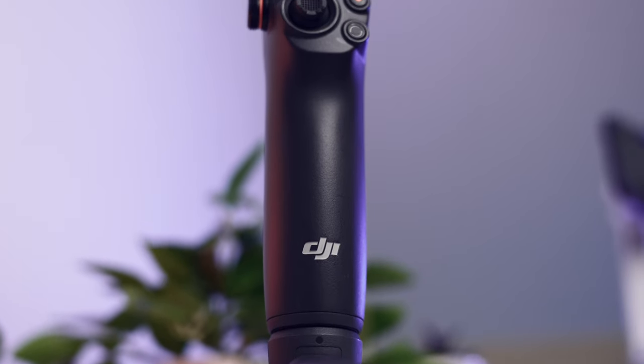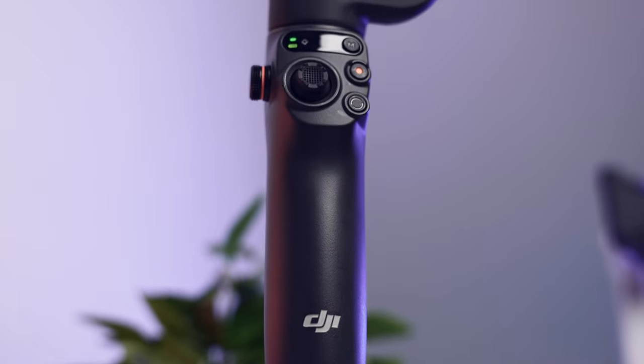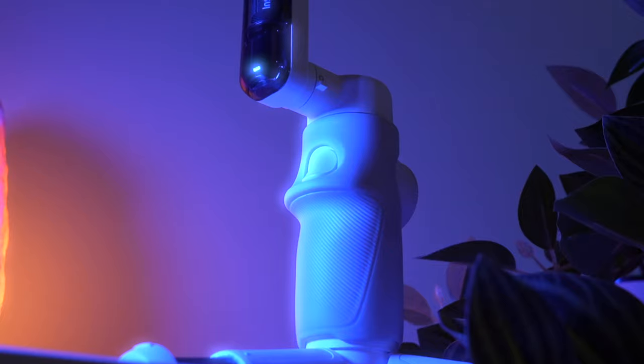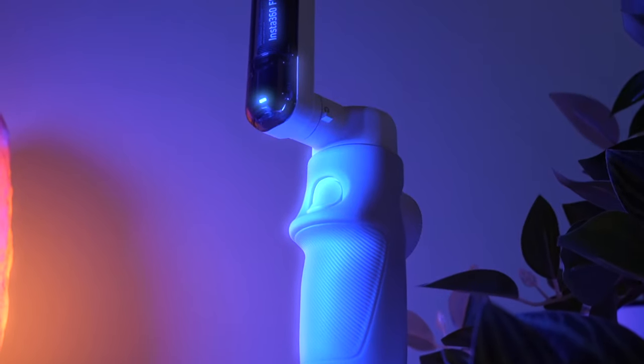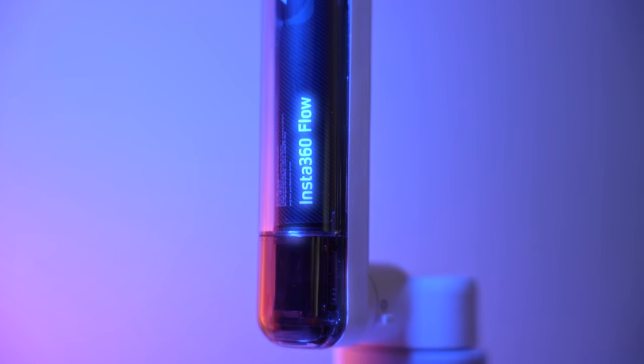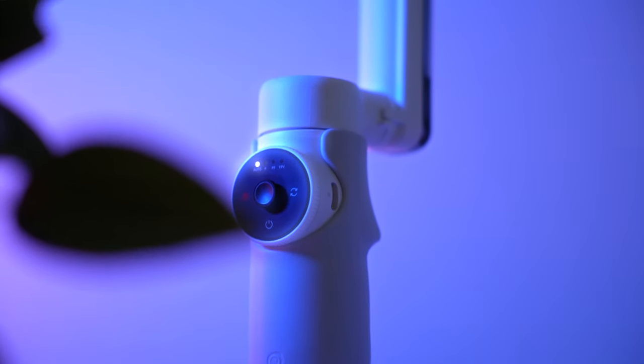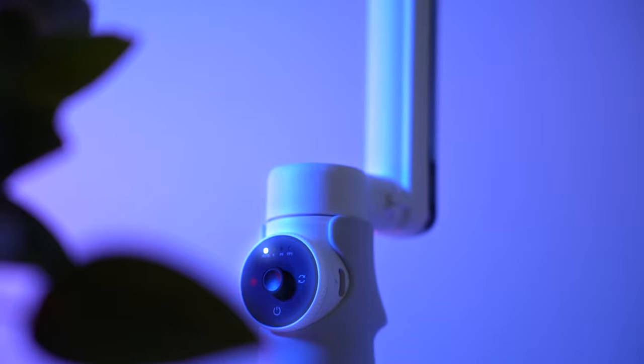DJI has been the market leader when it comes to smartphone gimbals for years. DJI's current and best model is the Osmo Mobile 6. But today we have a new challenger, the Insta360 Flow. It's based on a completely new design and concept. And today we'll try to find out if Insta360's new gimbal manages to knock the Osmo Mobile 6 off its throne.